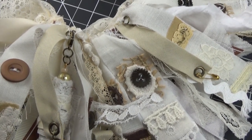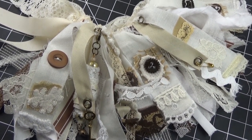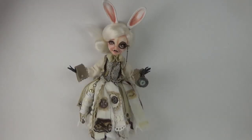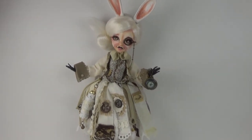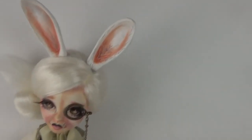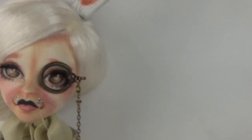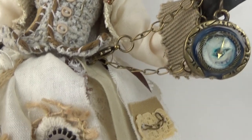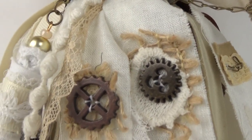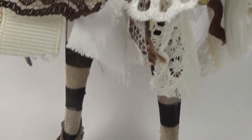I have some eyelets and little pins and buttons and laces and pieces of different kinds of textiles all put together in her skirt. I made her this fabulous vest, which is one of my favorite things, and gave her a monocle which was so fun to do. I rooted her whiskers and she has a little clock. I gave her some striped tights and some old-fashioned kind of shoes that I painted.